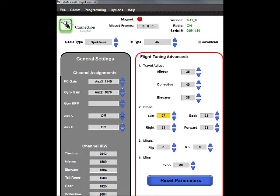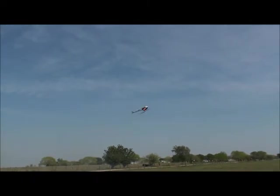Now I've set the stops at a low number of 27 to see how it affects the flips. As I do an elevator flip, you'll see it actually bounce back on the stop — and the same thing on the aileron flip. If I turn the stop up too much, you'll actually see a coast and a non-defined stop.